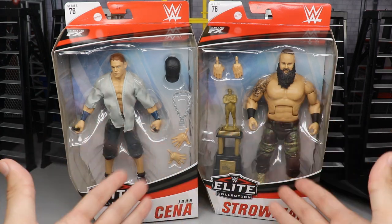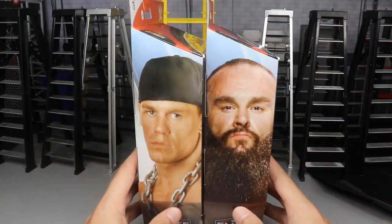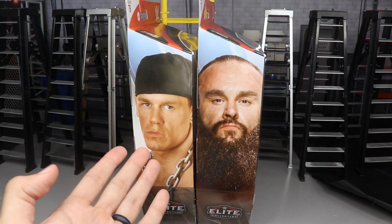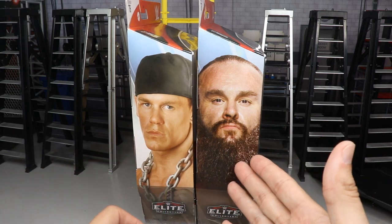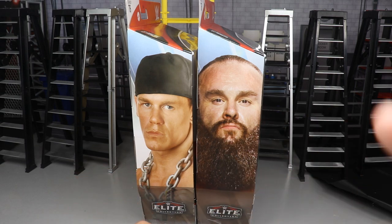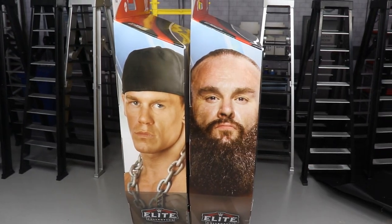You got your front-viewing packaging right there with the beautiful figures. On the right, you have a photo — I think this is a Photoshopped image of John Cena. You got the mean mug of Strowman right there, and I'm just noticing his right nostril is absolutely ginormous compared to his left nostril, which is definitely something to take note of.